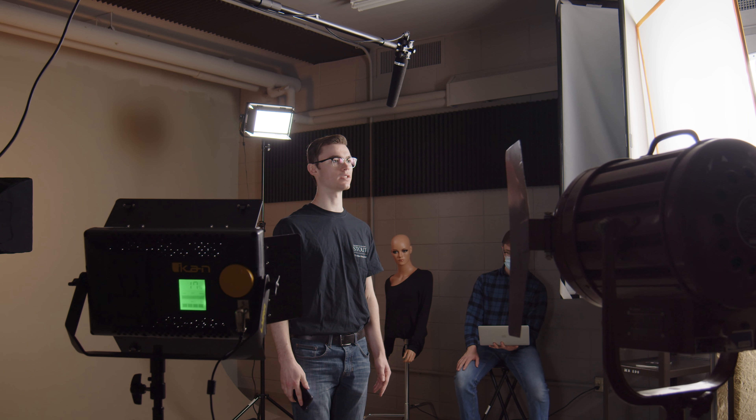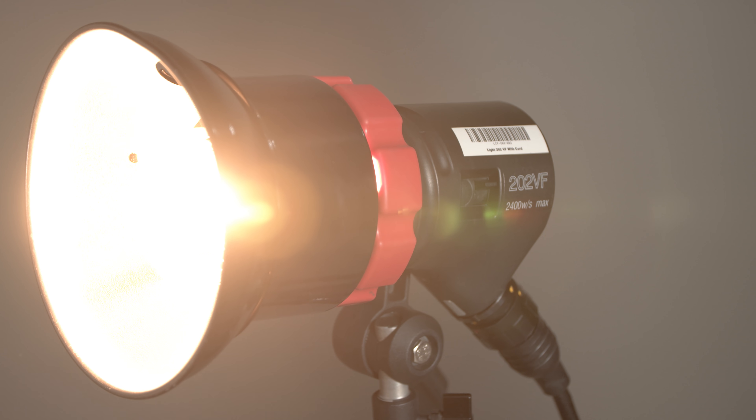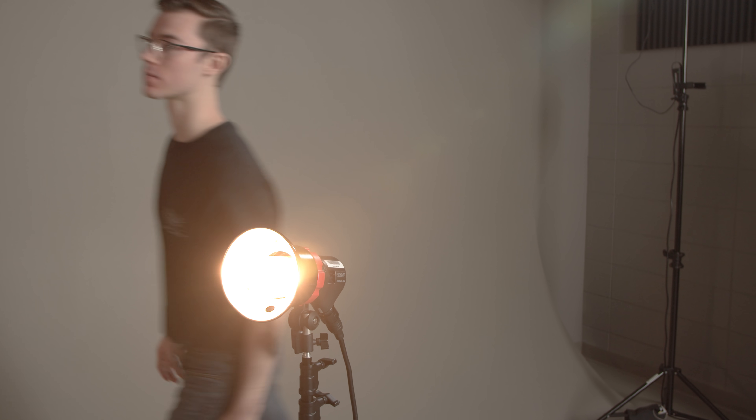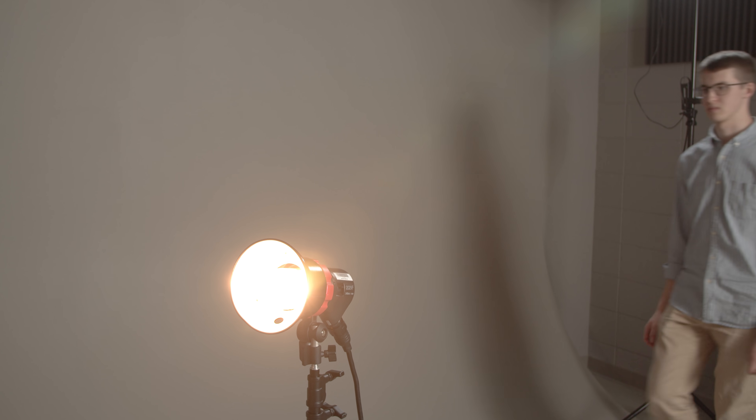Ensure the switch on the side of the light is on. If the switch is on but the modeling light is not, tell a lab assistant immediately. There's a fan on the back of the strobe that keeps everything from overheating. Make sure not to touch the body of the light while everything is on — it does get hot.